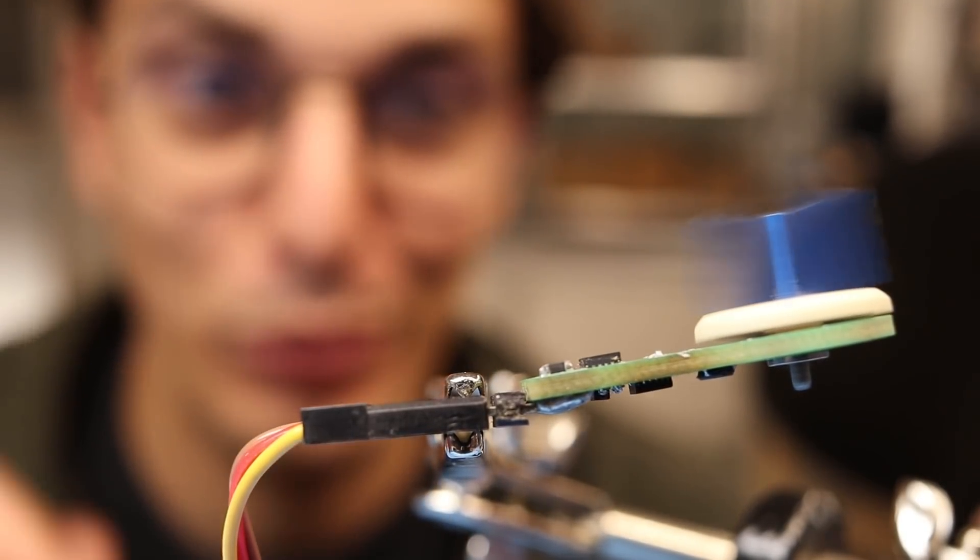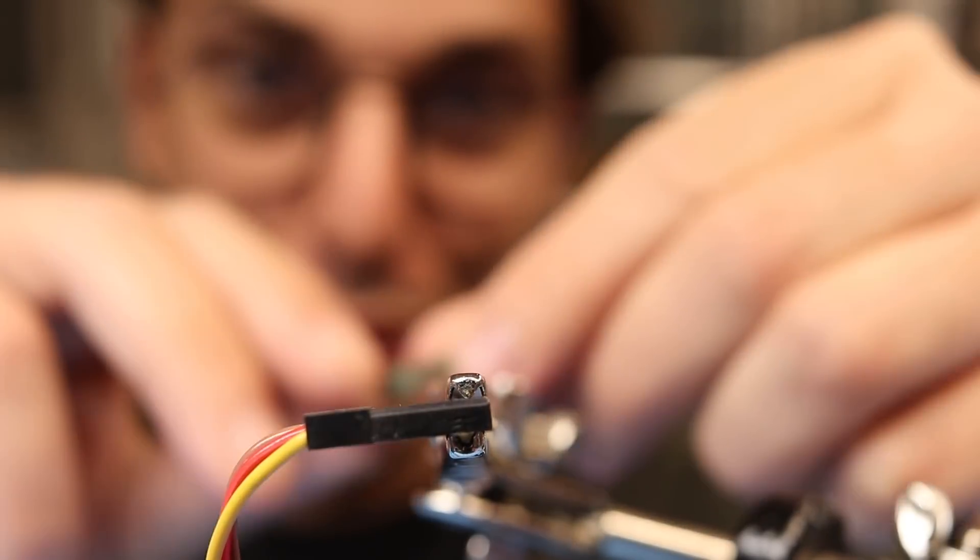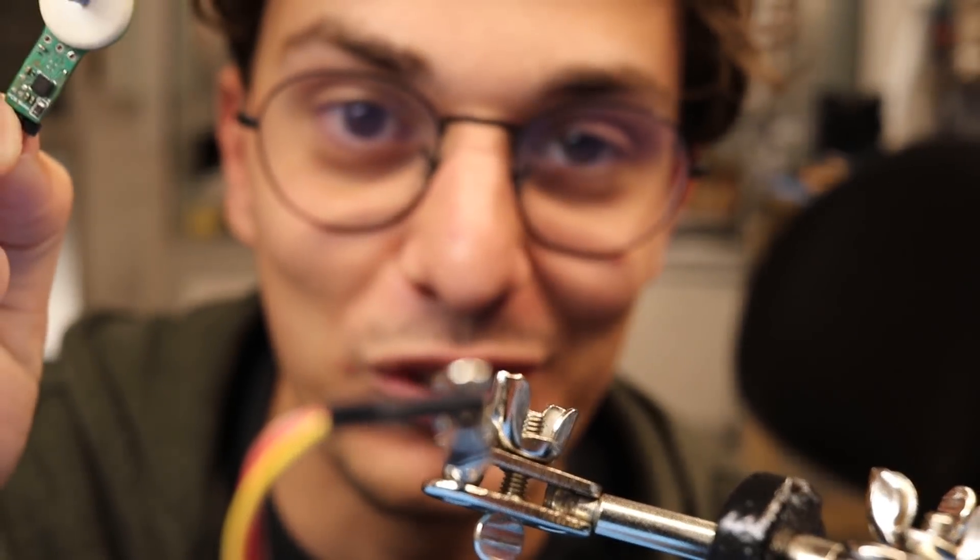I've always wanted to build a robot that works using my pancake PCB motor, so today we're going to try and do that.